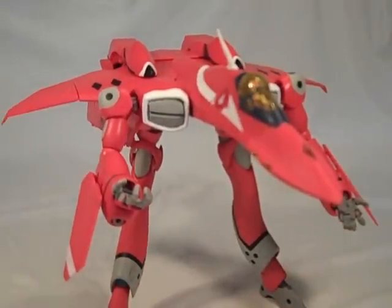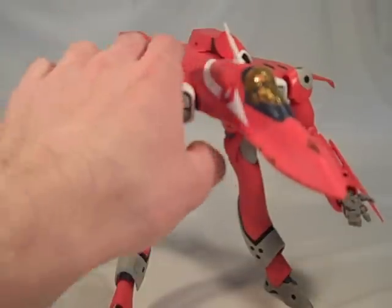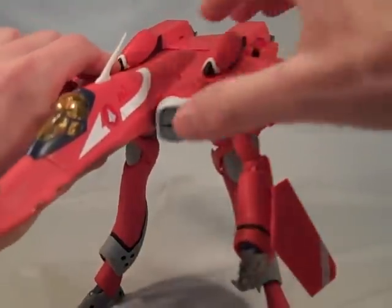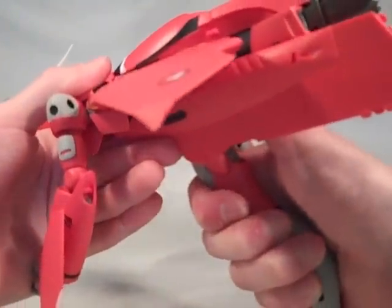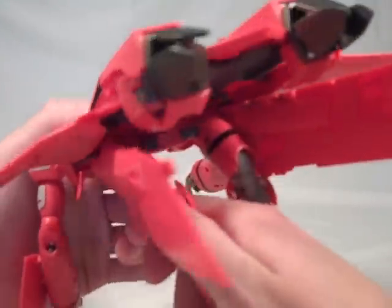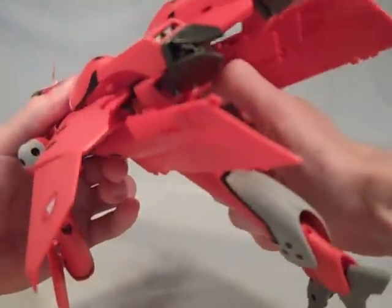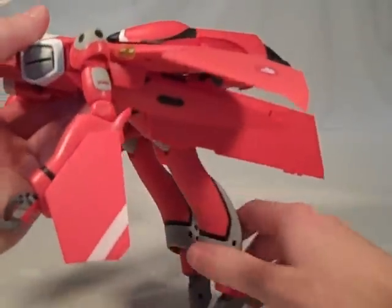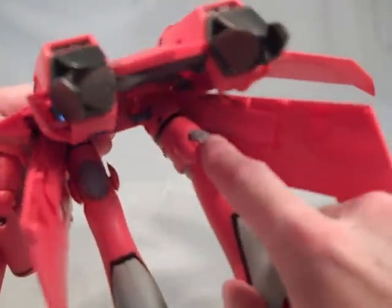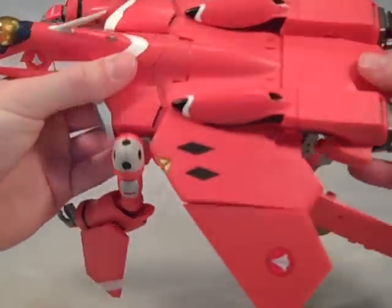We're going to go to battroid mode right after this. It's time for the final part of this review — transforming to battroid mode. I'm going to straighten the legs out first because that would probably make standing a lot easier for the toy. Get these tight joints back in place and they kind of have to click in all the way. It's always good to notice that when you put the gear walk joint back in, the screw on the side gets covered — that's the most-in position for it.